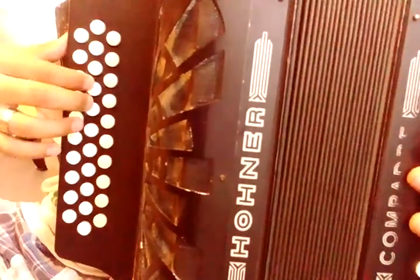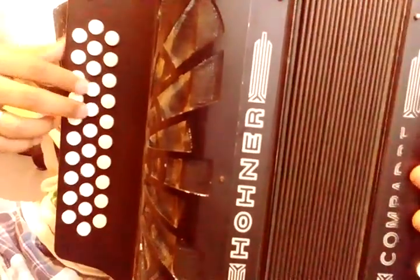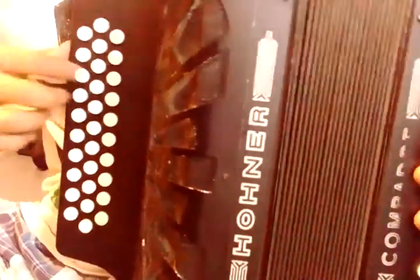Let's start with this note, and then we play this one. Pay close attention. Then we do this. Then we play these two notes twice. We go up, and these two.